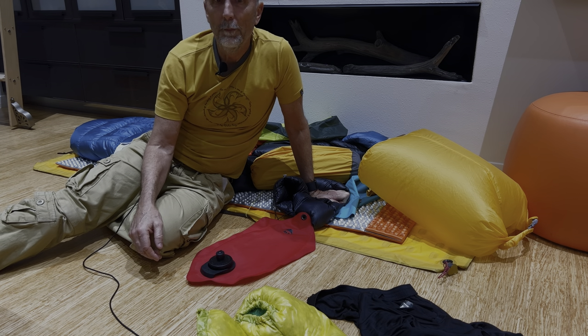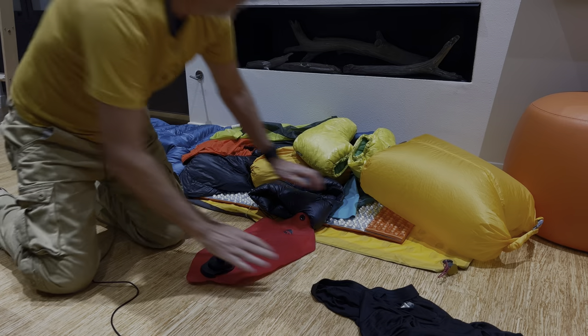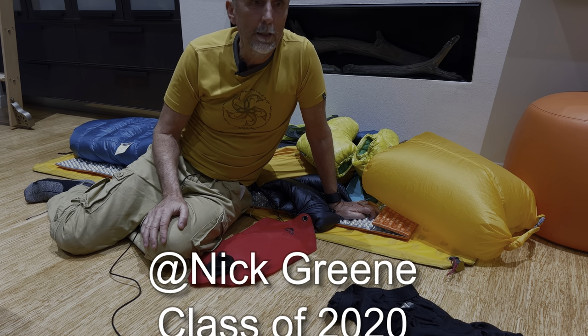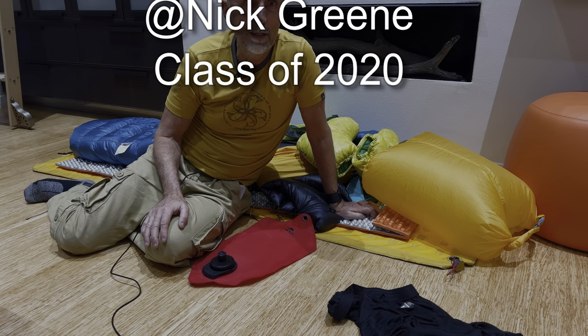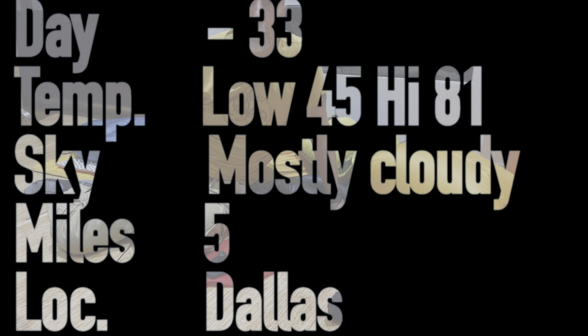If you have any questions please ask, and any comments just be constructive. Before I go, I want to give a shout-out to Nick Green — Google him, he's an actor who published a 2020 thru-hike video. It's him talking to different hikers, there are some fantastic thoughts in it, and it really is good. Take a look at his video.